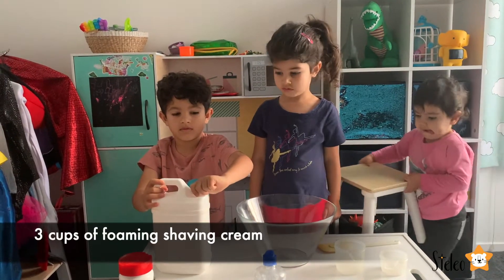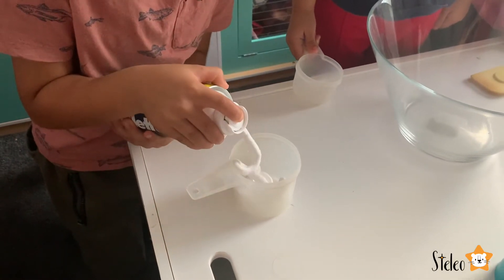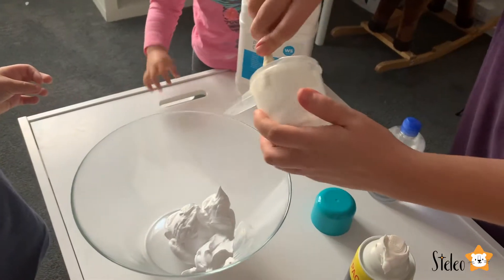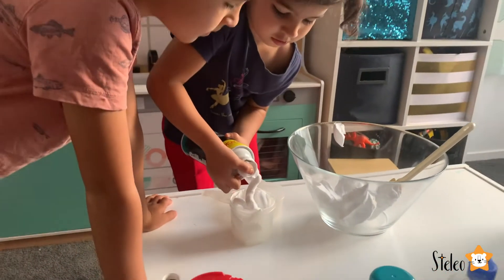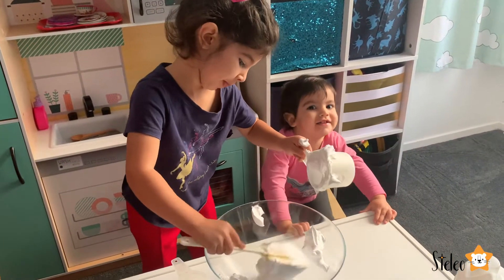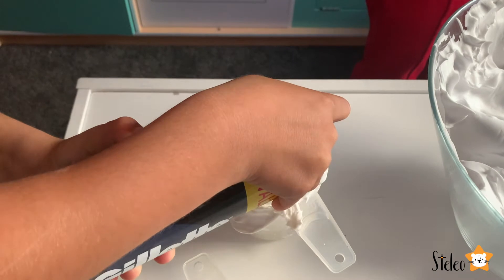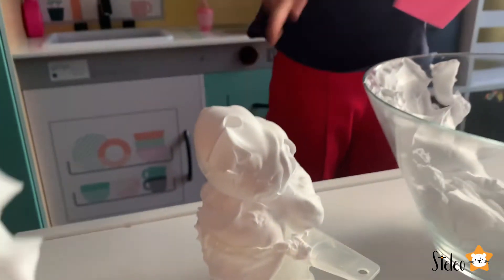First we need three heaped cups of shaving cream. One cup, two... this is cup number three. Oh my goodness, look at that - perfect!